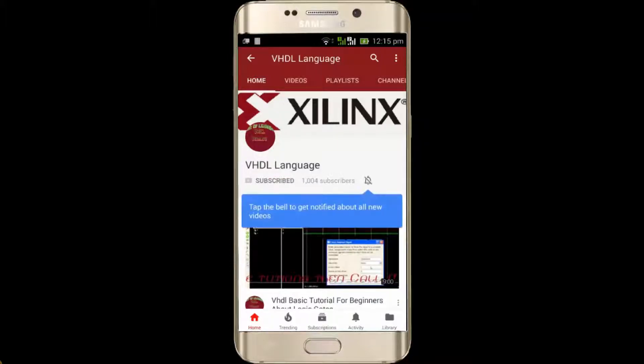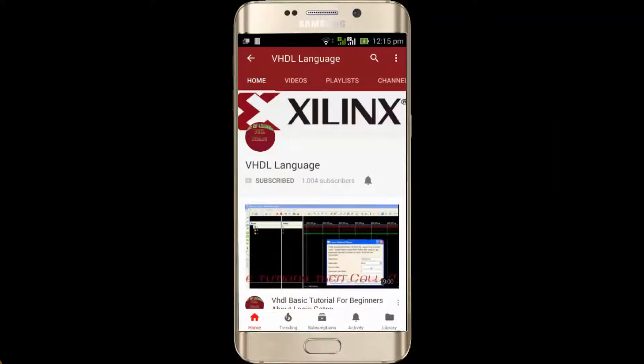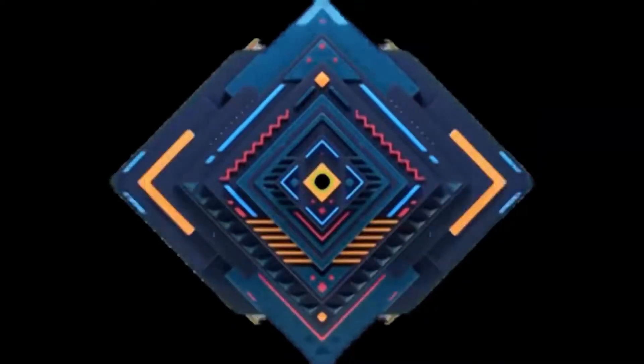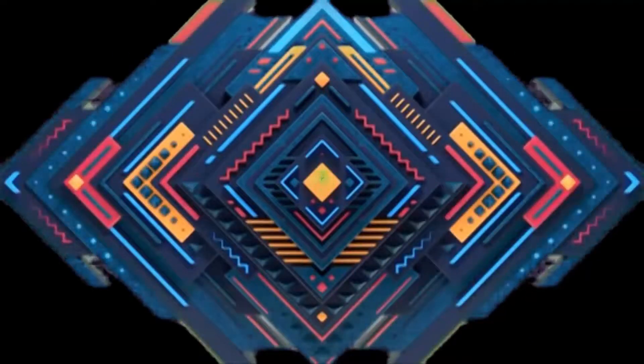Welcome back. For more videos, click the subscribe button, and for the latest updates click the bell icon. Don't forget to subscribe to my channel and share the videos with your social media friends. If you like this channel, recommend it to others.